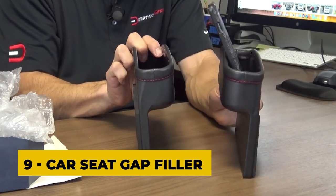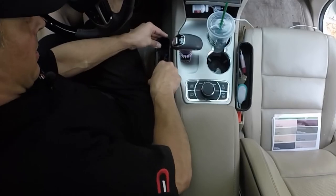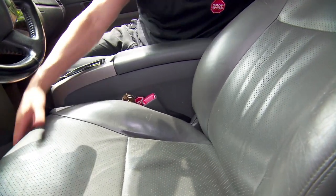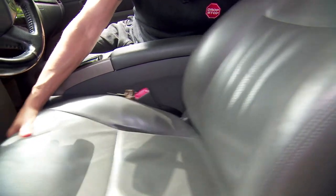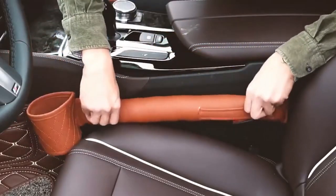Number nine: the car seat gap filler. A car seat gap filler is a product designed to fill the gap between the front seats of a car and the center console. This gap can often be a nuisance, as small items such as phones, keys, and coins can fall into it and become difficult to retrieve.